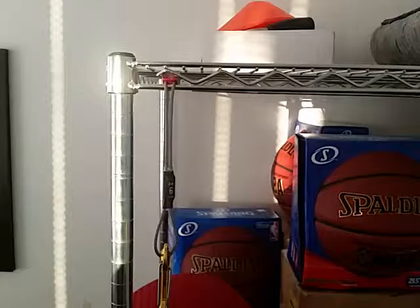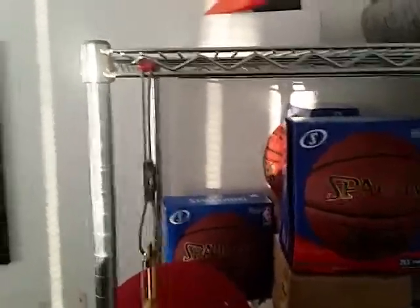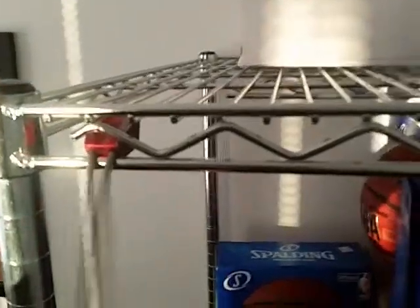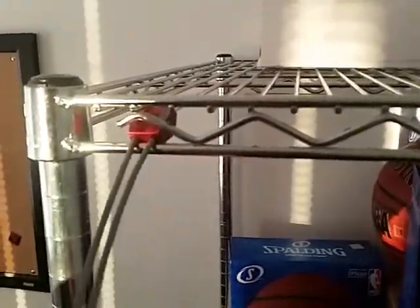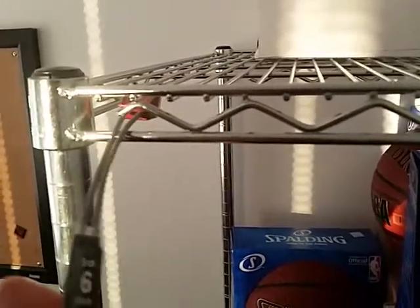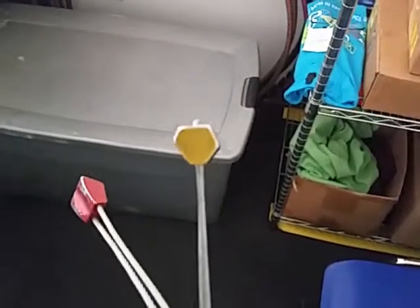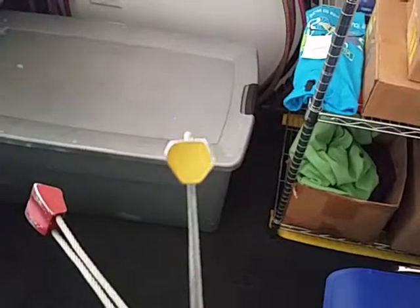Now if I pull on this, it doesn't go anywhere because it's just locked in there. When the other person climbs up they wiggle it out, slide it back over, and just reverse the process — that's how they get the gear out. So those are nuts. There's also things called hex nuts, which are not cube-like — they're hexagonal, just a different type.